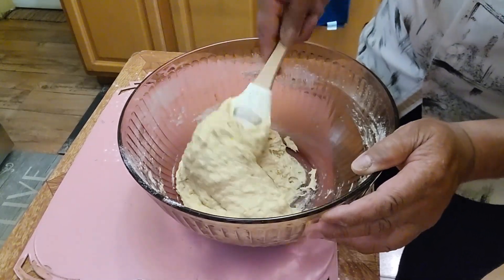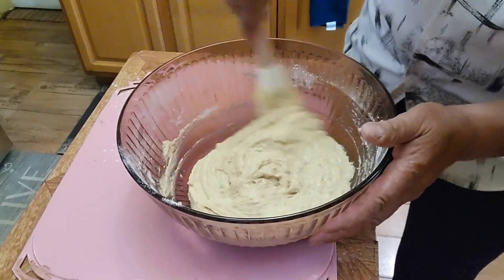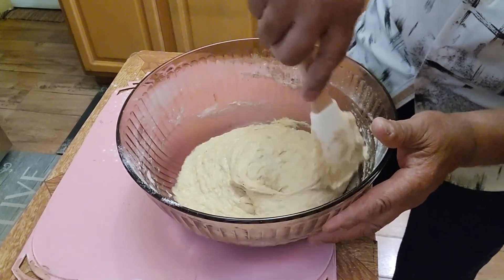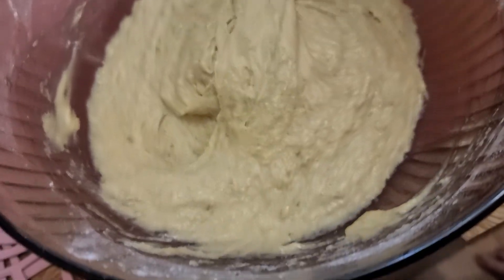If you want, it's optional — you can add some raisins now is the best time. You can also add some walnuts if you want. You don't want to over-mix it once it gets smooth and nice. See — nice and smooth. Perfect.